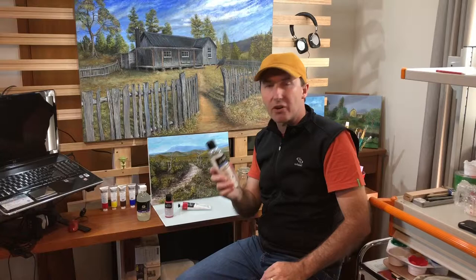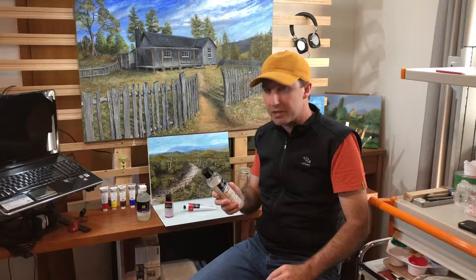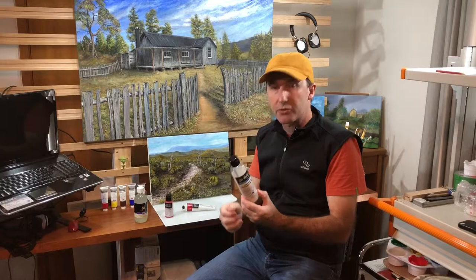Today it's all about sealing your artwork, and I really like this product: the Atelier Universal Medium Varnish. It really is what the name says — it's very universal. I'm a big believer in using the same brand of product, so we have Atelier base, Atelier sealers, and I also use the Atelier varnishes — solvent varnishes for me. The first couple of coats are diluted, a two-to-one mix.